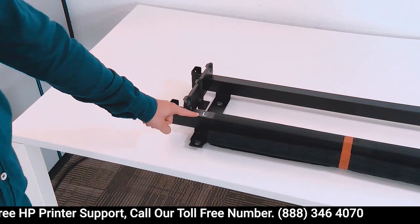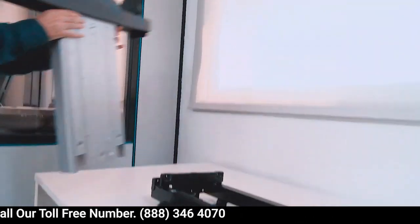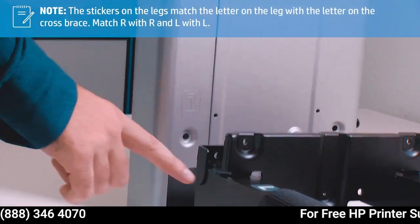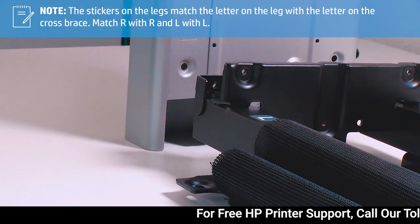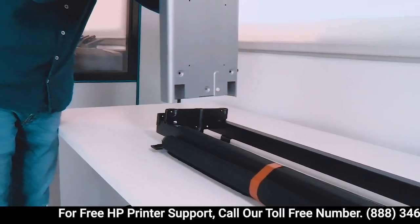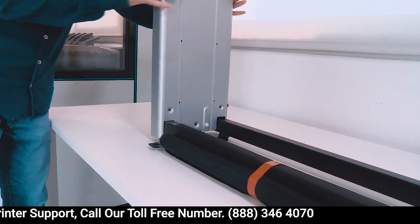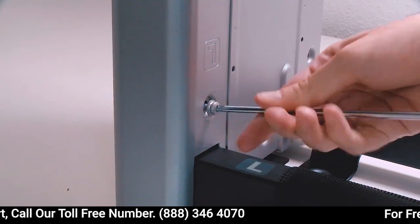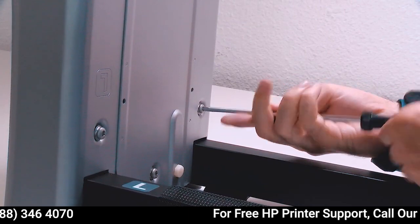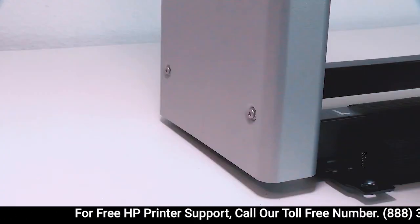Place the cross brace on the table with the letters L and R facing up. The stickers on the legs match the letter on the leg with the letter on the cross brace — match R with R and L with L. Attach a leg onto the cross brace as shown. Fix the leg to the cross brace with 3 screws at the inner face of the leg — do not fully tighten them. Attach the outside of the leg to the cross brace with 2 screws.